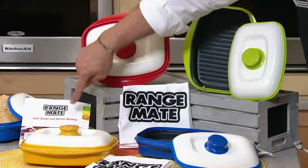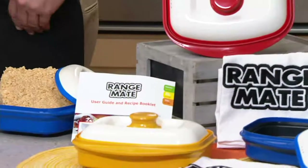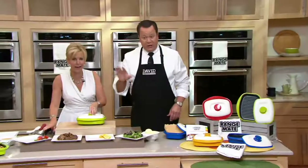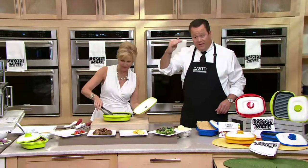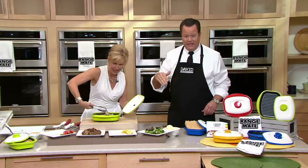Do I get recipes with this? You get over 20 recipes. And if you look on other Range Mate products on QVC.com, you'll find some additional recipes — whether it's the Maldi Cooker or this particular brand. Scroll beneath the product description, you'll see recipe tabs, and you can get even more recipe ideas.